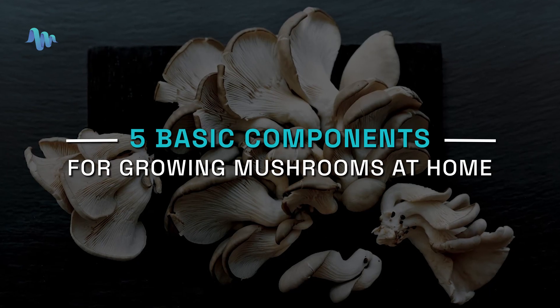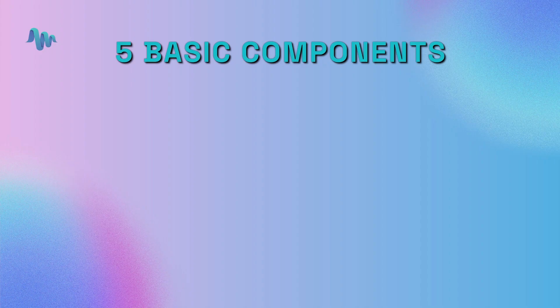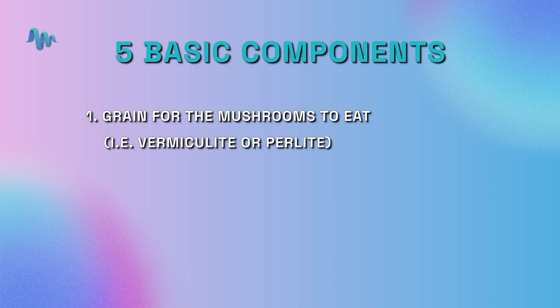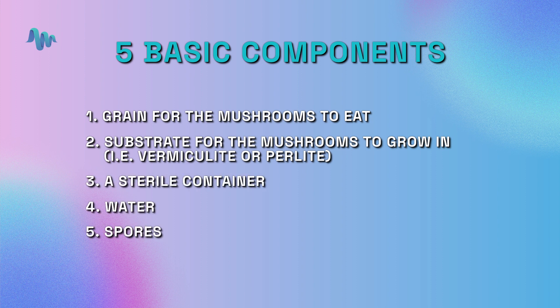Now there are a few different ways of growing mushrooms at home, but they all have the same five basic components. Number one, you need some sort of grain for the mushroom to eat. Number two, you need a substrate for the mushroom to grow in, like vermiculite or perlite. Number three, a sterile container. Number four, water. And number five, spores.